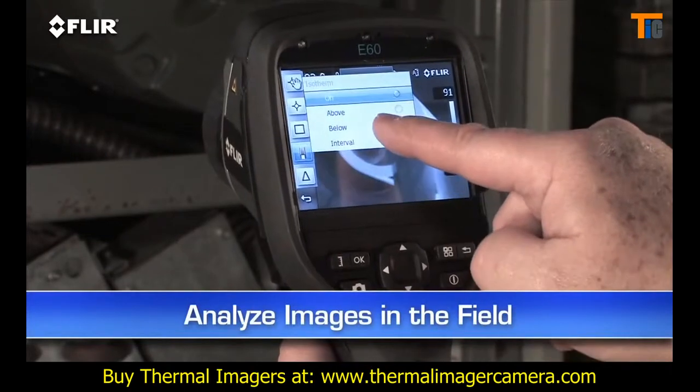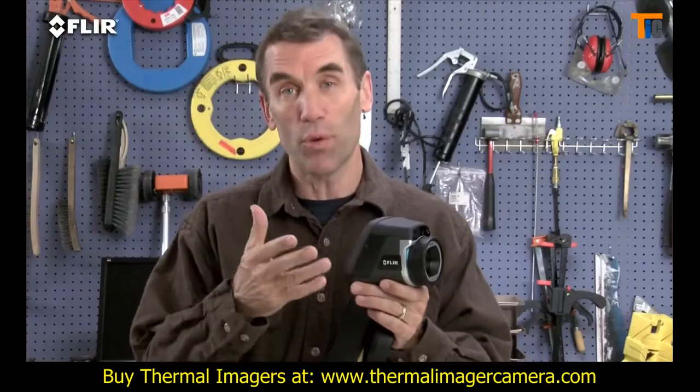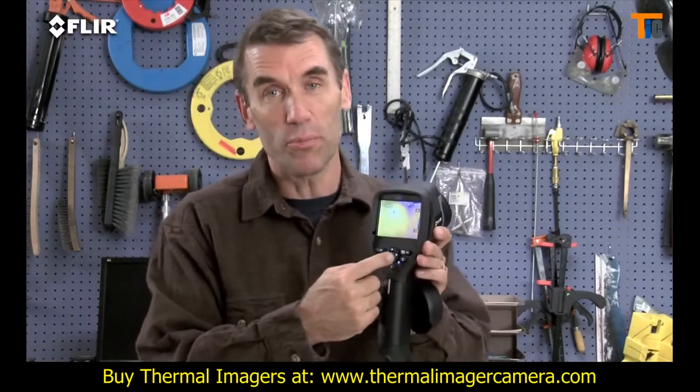This lets you analyze any spot in the image right in the field. By the way, if you're wearing work gloves, you can use these big buttons instead.